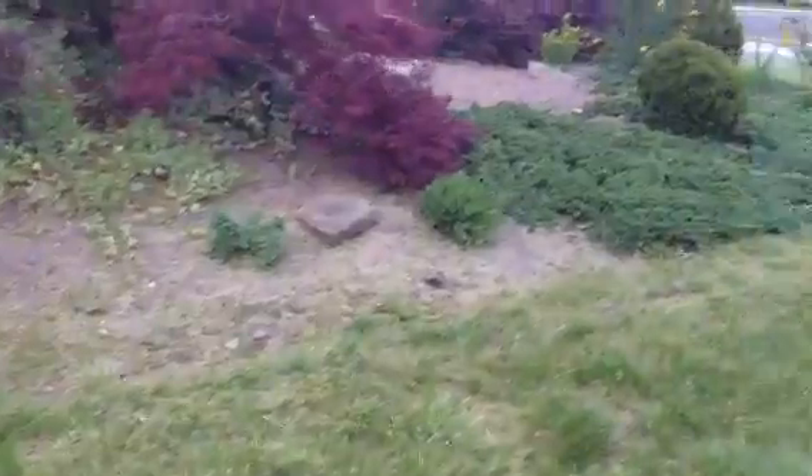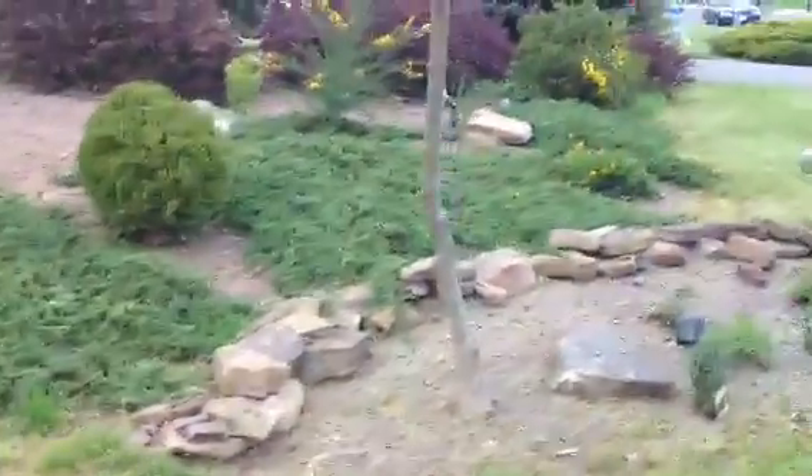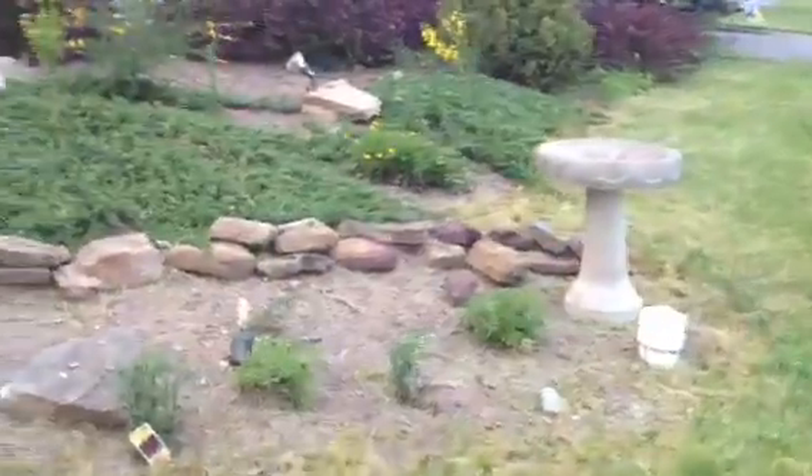Weeding is time and material. The weeds aren't too bad right now. We're putting pre-emergent, shovel ledge.